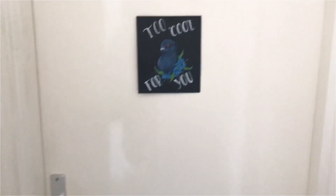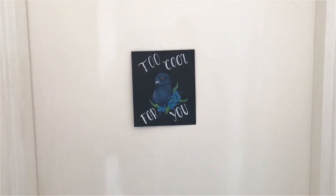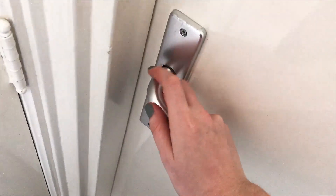Alright, so this is the door to my studio. And on my door I have this little painting that my friend made, and I still love it so much. I think pigeons are so cute — they're one of my favorite birds actually.